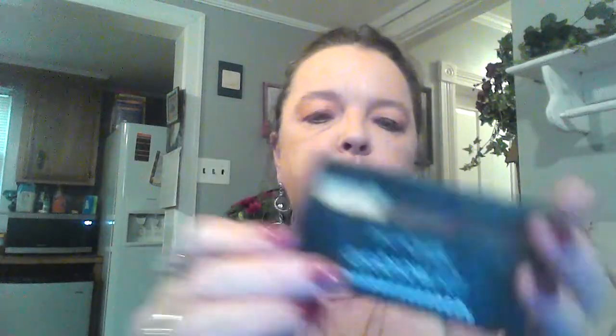Now I'm going to do the Broadway eyebrow. I'm just using the dark brown in the center, just a little bit more on this side. Next I'm going to use the mascara — it's just LA Colors Mascara in black.